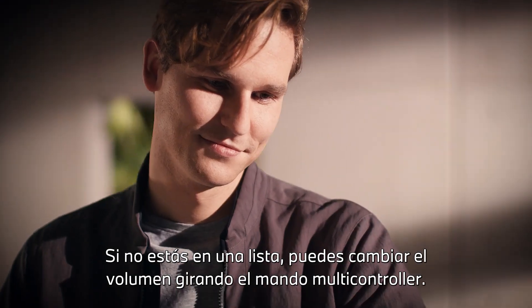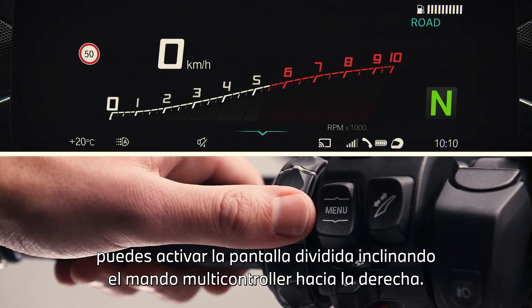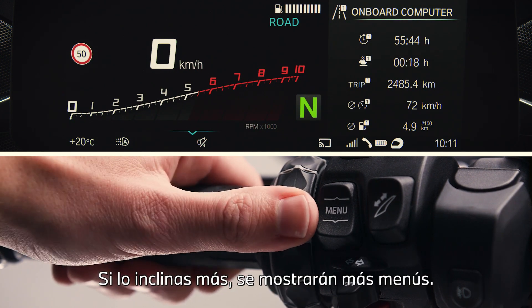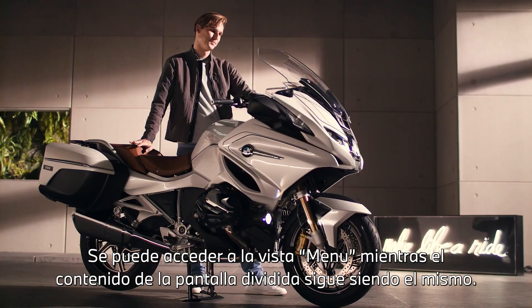Whenever not in a list, you change the volume by turning the multi-controller. When in pure ride view you can activate the split screen by tilting the multi-controller to the right. By tilting further, different menus are available. Menu view is accessible while the content on the split screen stays the same.